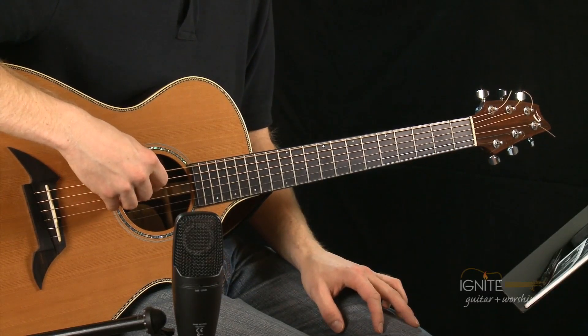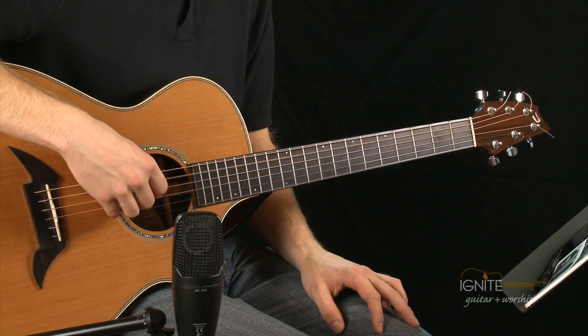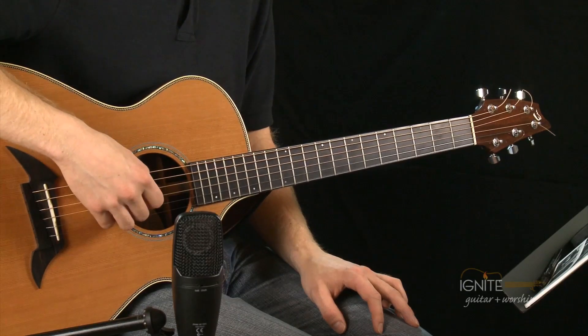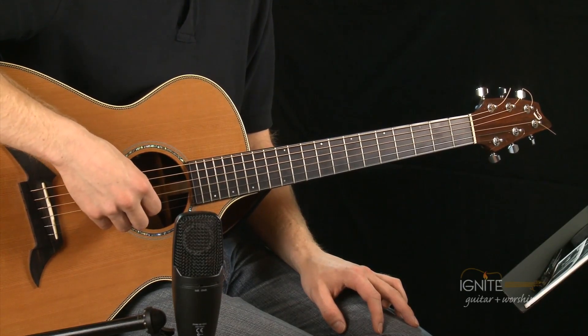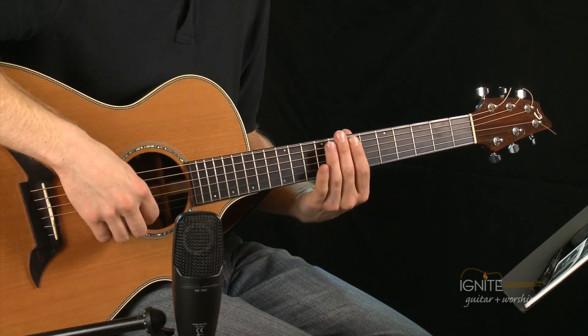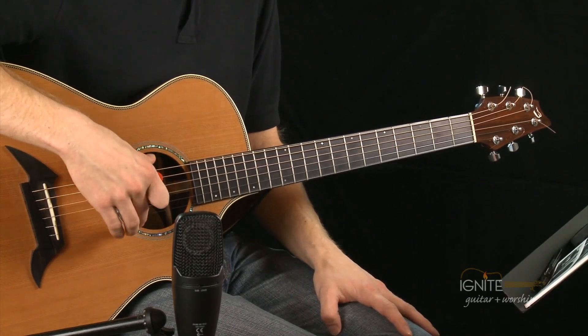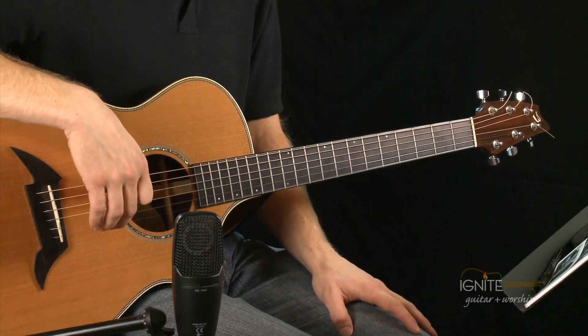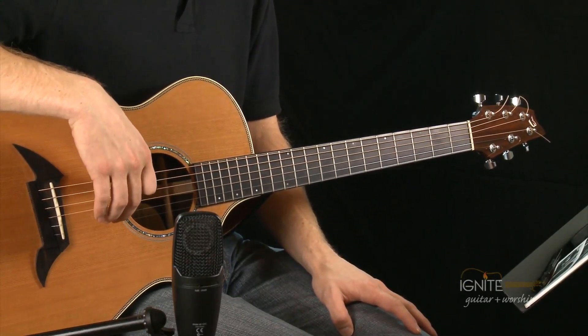The notes we're going to tune the strings to are: E for the sixth string, A for the fifth string, D for the fourth string, G for the third string, B for the second string, and E for the first string. The sixth string and the first string are both E — just several octaves higher for the high E. Our strings are going to be way out of tune when we first put the strings on the guitar.